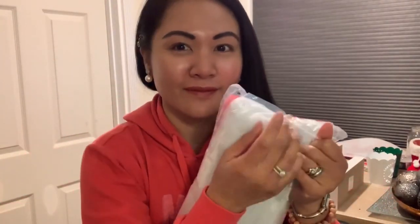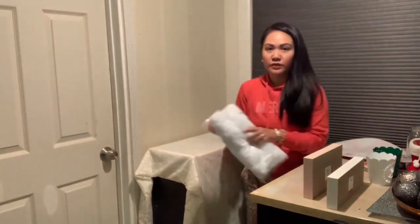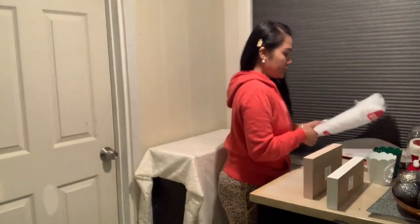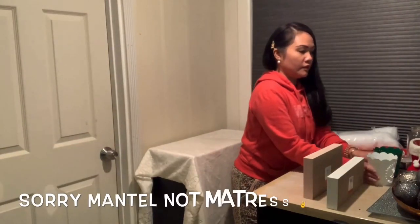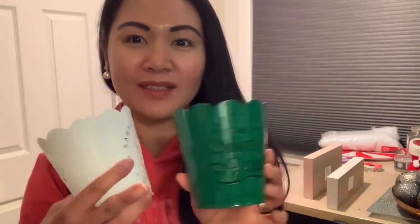The snow blanket is already open so you can see the texture. We're gonna lay it over the shelving area. As you can see behind me there's already a mattress. And then I got these two containers — they're so cute!